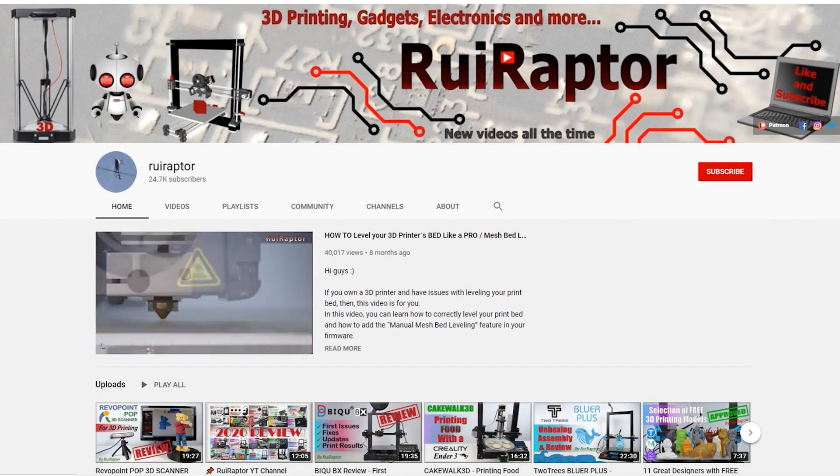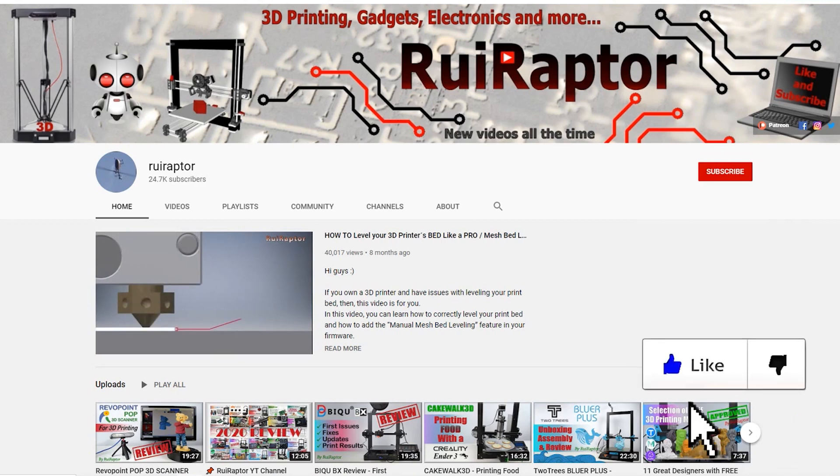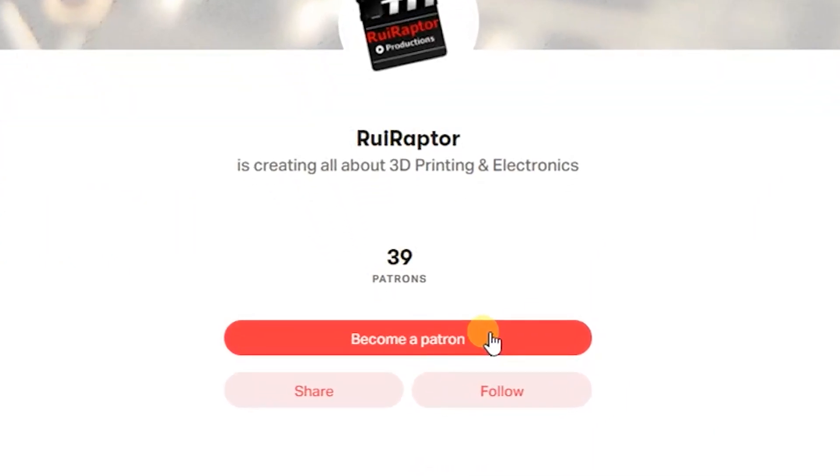Hi guys, my name is Rui and this is the RuiRaptor YouTube channel. If you want to help us out, you can by giving this video a like and subscribe to the channel. You can also help by joining our Patreon page or by clicking on any of the affiliate links posted below in the video description.